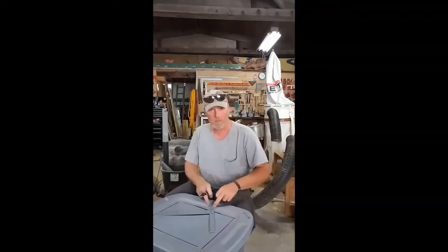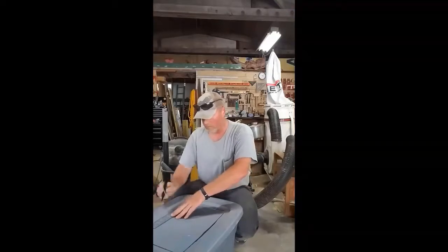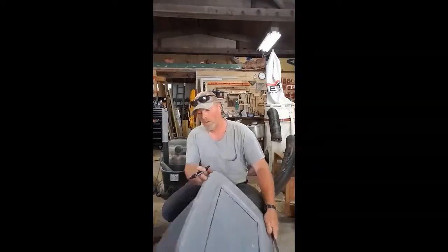Here I'm laying out the opening for the hardware cloth for the top of the brooder, to put a heat lamp on to keep the chicks that I incubate or brood in there.